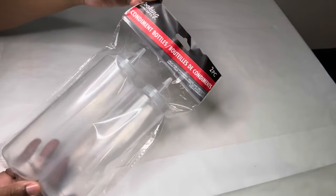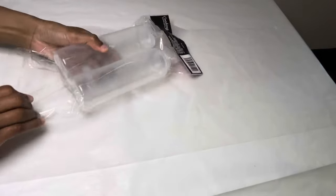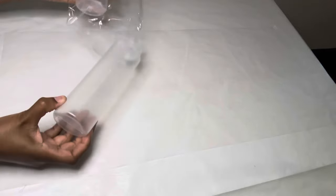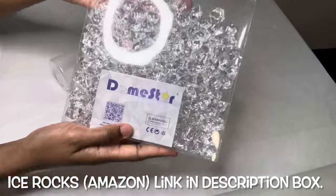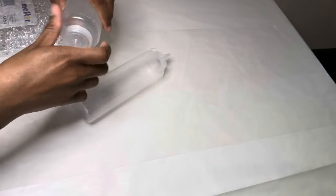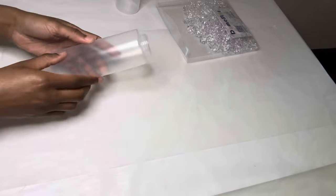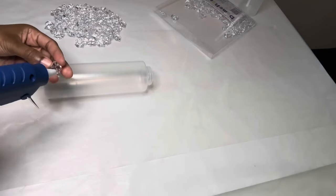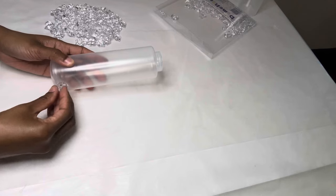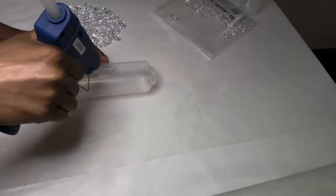While my canvases are drying, I'm going to get started on these condiment bottles that I purchased from Dollar Tree as well. The lids are not needed, and I'm using the measuring side as the back side and also as a guide as to where to glue the ice rocks. Although these bottles are plastic, I had no issues with the glue burning.